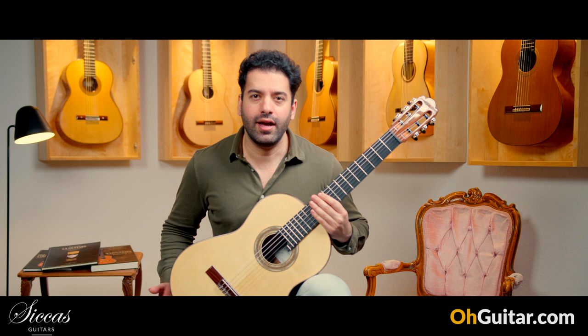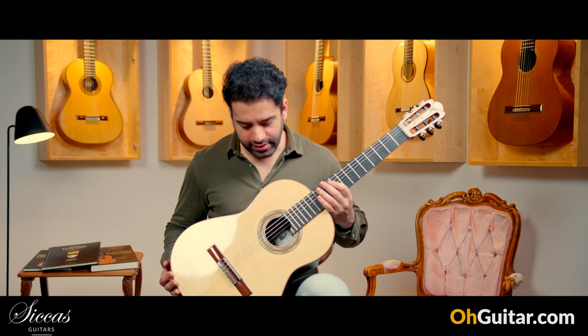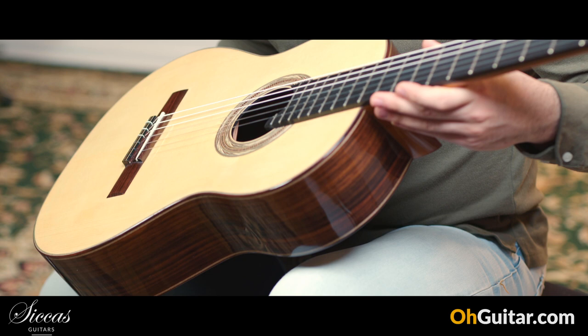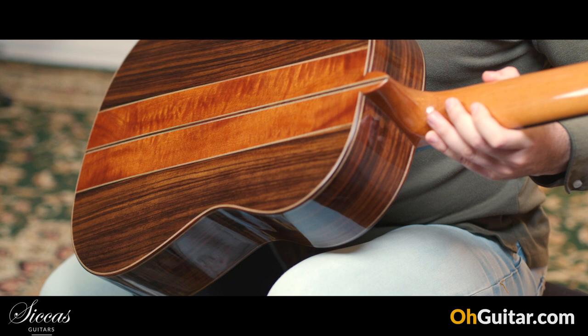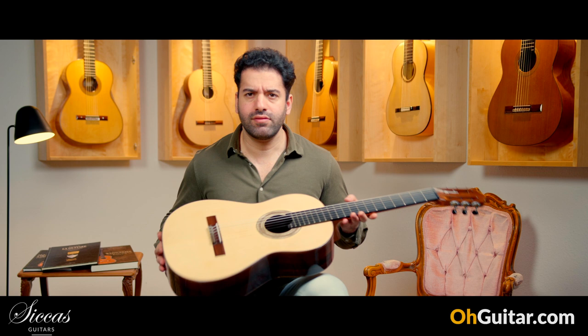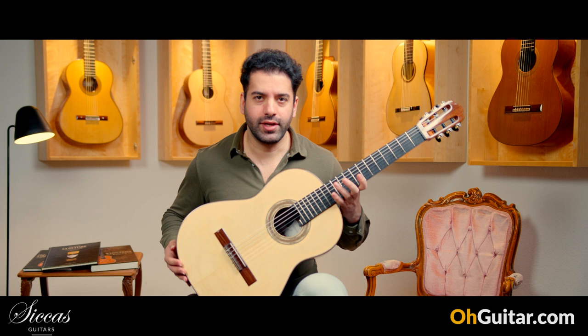The first guitar of this week is made by the French guitar luthier Florian Chauvet. This guitar is brand new from 2023 and it's a double top guitar. We have a spruce top and Indian rosewood back and sides, and this guitar is very light. It has the number 52. Let's get straight into the sound.